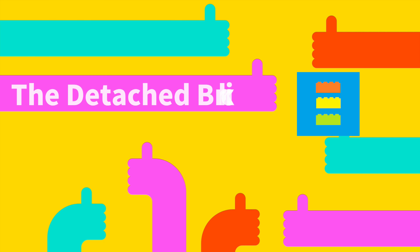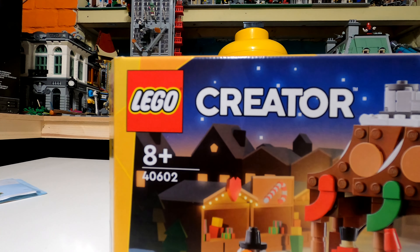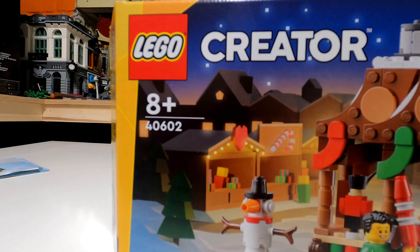Hello and welcome, everyone. Take a look at the brand new LEGO Creator giveaway set number 40602. This is a giveaway purchase, which means you cannot buy it in store — you have to reach a certain price point to get it. It's that good, I would have bought this if it were for sale.